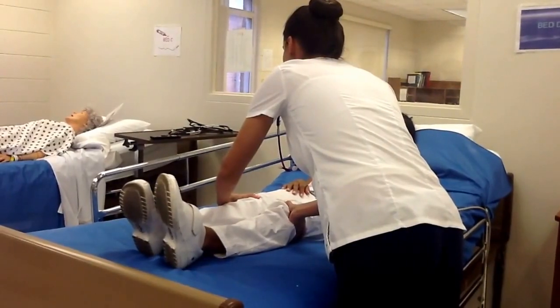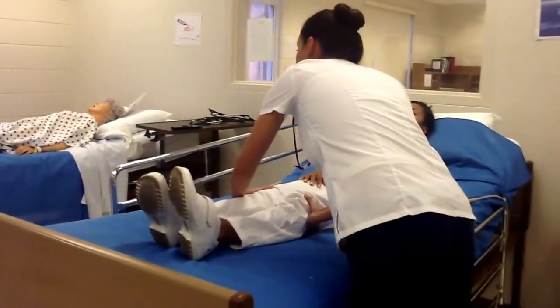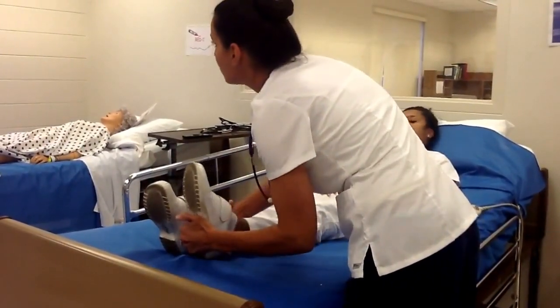Behind the patella, try to feel for a popliteal pulse. You can move to either side if you can't feel it, and then slide down to get the pedal pulses here.